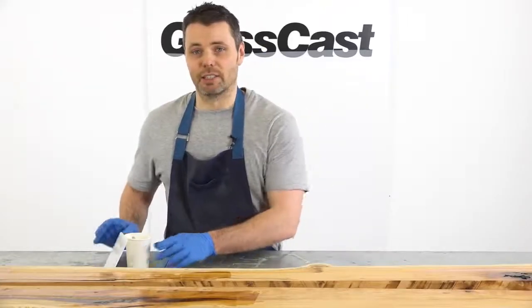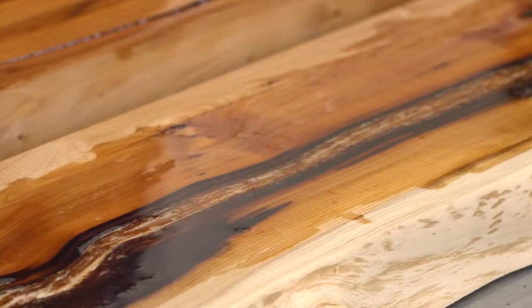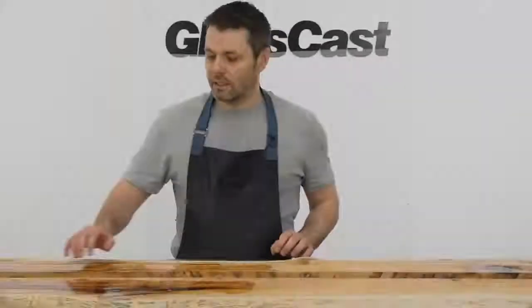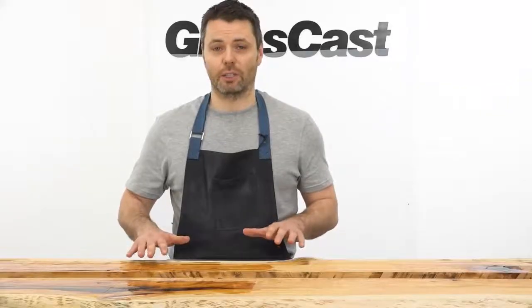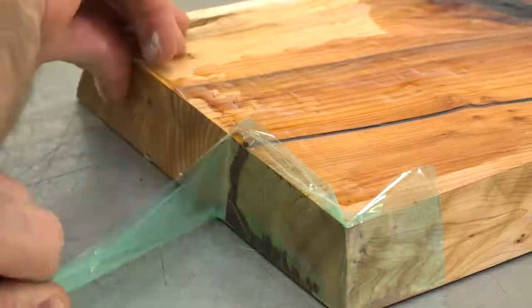We now need to leave the resin to reach its initial cure which will take around two days. Now that the resin's gone completely hard we're going to go over it with a sander so that we take off any high spots. When we flip the boards they'll then sit nice and flat.